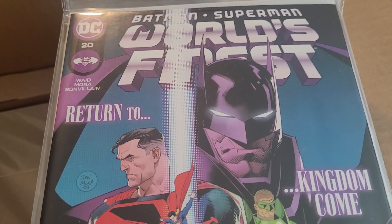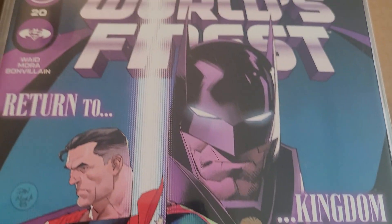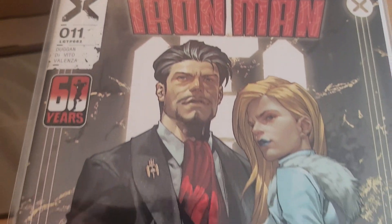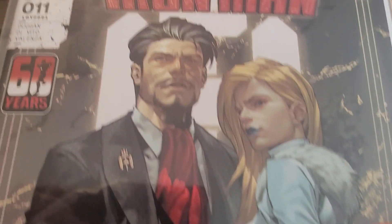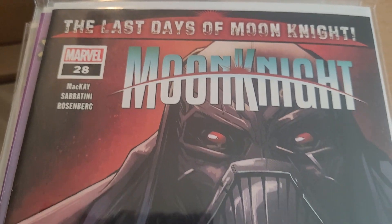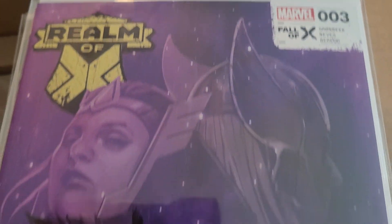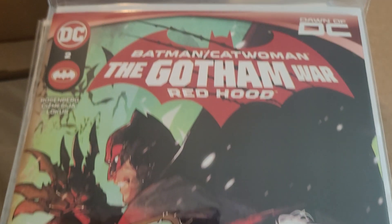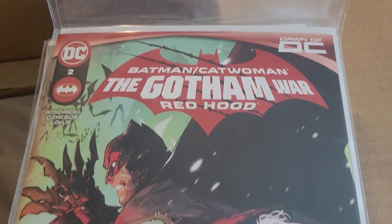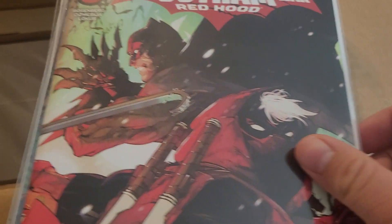Yes, I believe this is the correct box — October 2023. Starting off with Batman Superman World's Finest issue 20. Invincible Iron Man issue 11, tying into the Fall of X initiative. We have The Last Days of Moon Knight with Moon Knight issue 28. We have Realm of X issue 3, also tying into the Fall of X. And Batman Catwoman Gotham War Red Hood issue 2, which is the final issue of this short event tie-in miniseries.